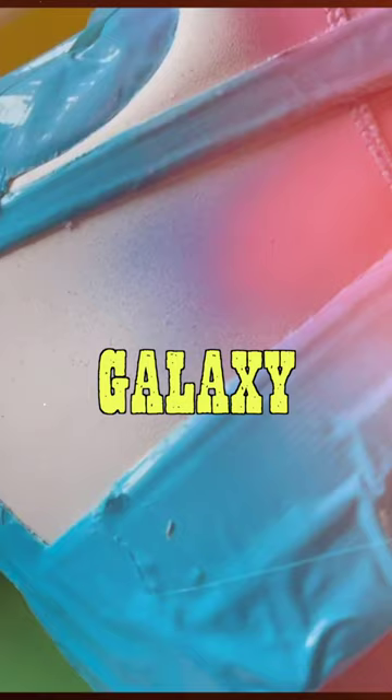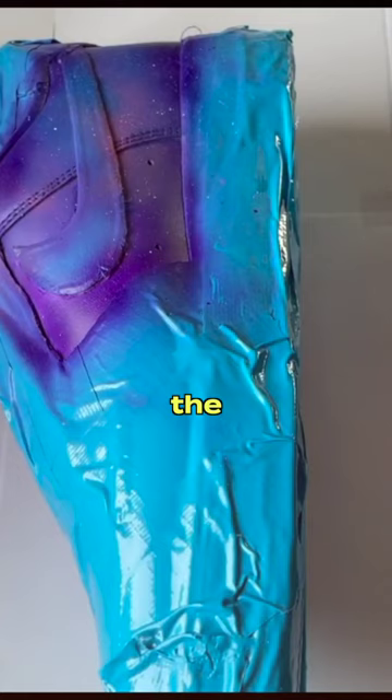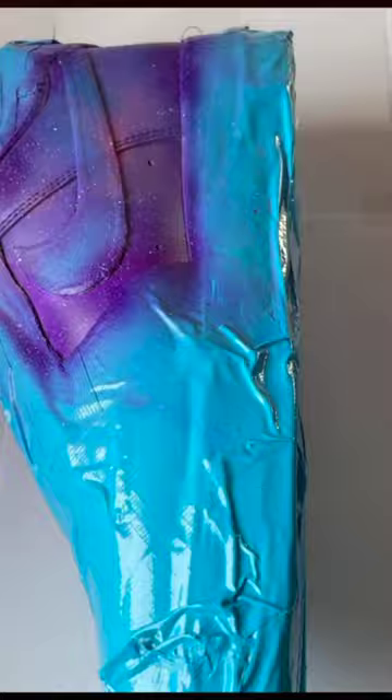I was going for a galaxy theme, so I had to paint in the small spaces. I also brought out my toothbrush for splattering white specks for the stars in the galaxy. Then I peeled away the tape, added the finisher, and now I can finally show you the new Air Force Ones.